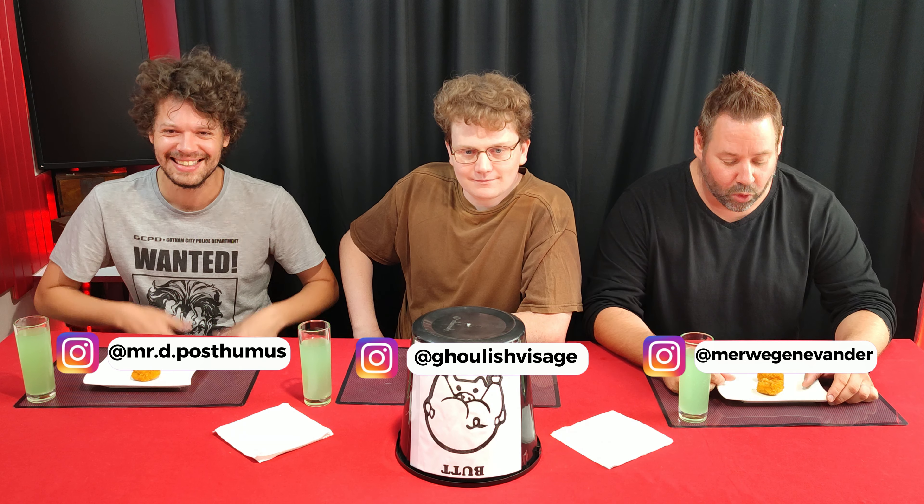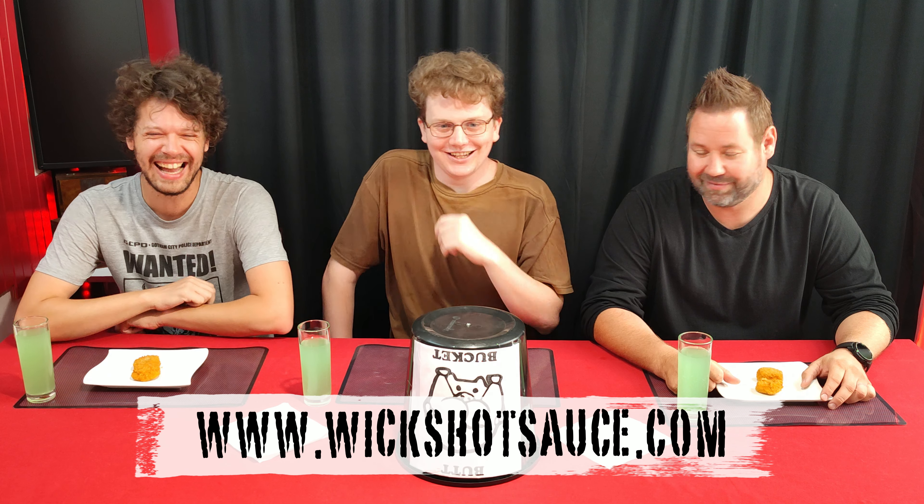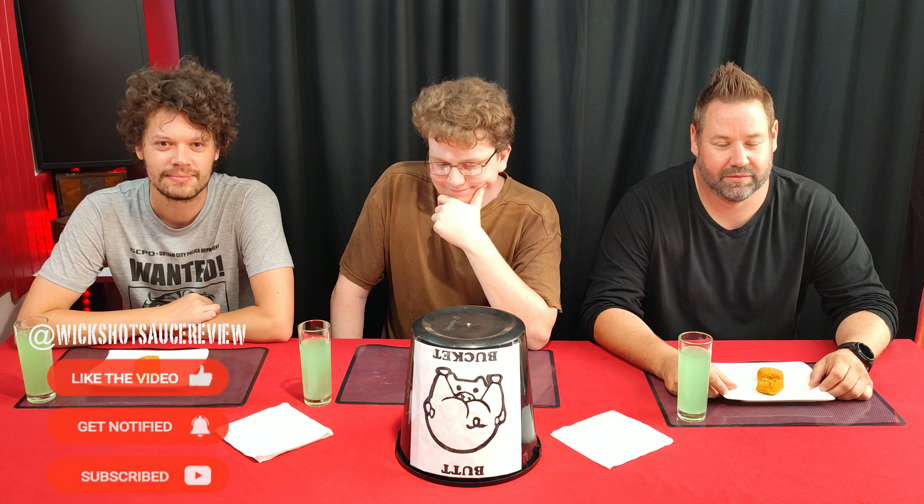Welcome back, you guys. Thank you for joining us today. Welcome back, Ashley. Clearly you enjoyed the last episode. It was an episode, wasn't it, Gene? It was an episode indeed. And hello subscribers and viewers, make sure to like, share and subscribe for more out of this world hot sauce reviews.